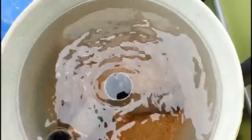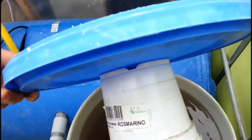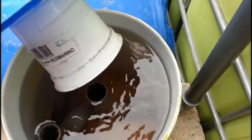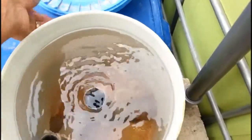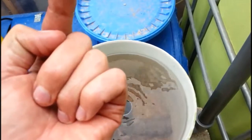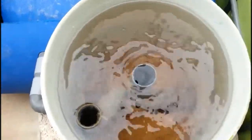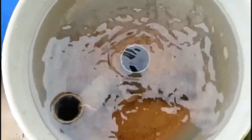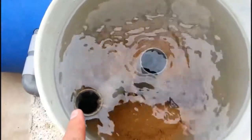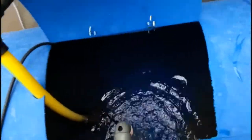To help the solids fall to the bottom, I have a plant pot screwed to the top of the lid. When this goes down and gets set on top, the water gets pushed up, and with the change of direction it makes the solids fall to the bottom and settle there. You can see it's working out really well, and all the clean water just gets pushed through here and into the sump tank.